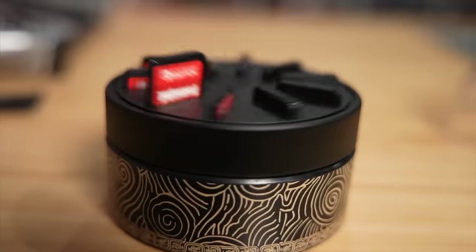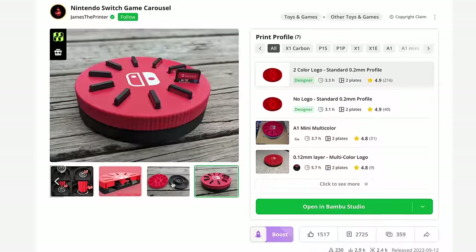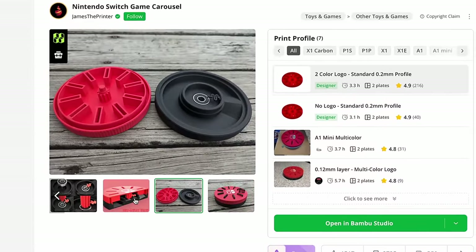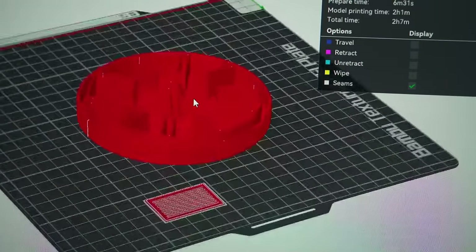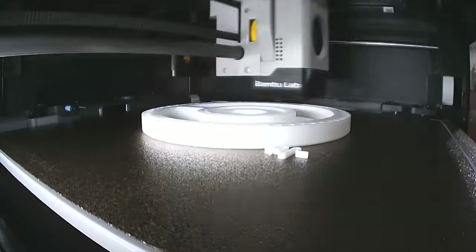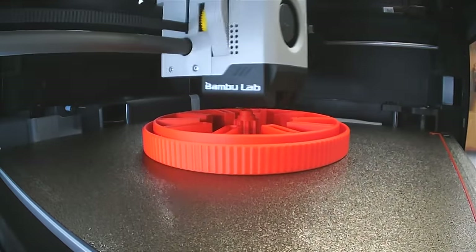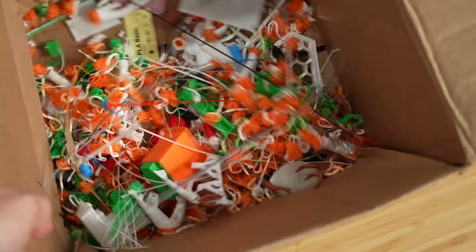I've been obsessed with these spinner things for storing Switch games and making my own felt like a no-brainer. It's two pieces and a metal ball bearing in the middle. This is going to be one of the only multicolored prints I do — red and white — but printing two colors has produced so much plastic waste that it's honestly not even worth it. Just doing it on the surface level shouldn't produce that much waste.